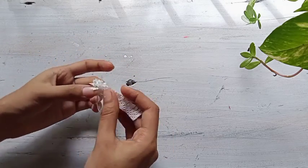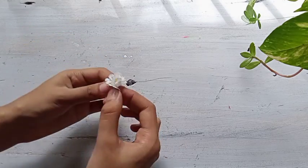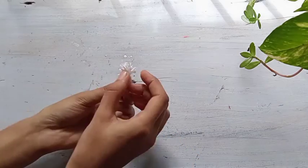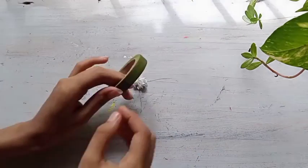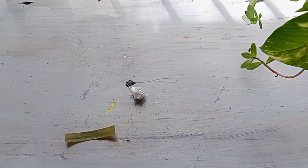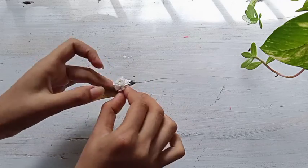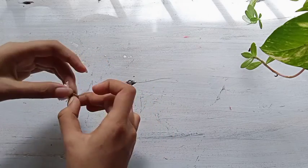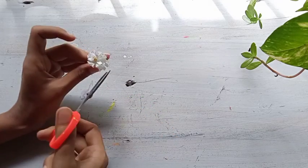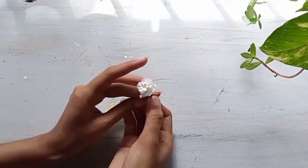I am able to use these little pieces. Now I'm going to wash the paper. Next, I will take a green tape — you can use green paper. I will use the paper and cut the extra cuttings.